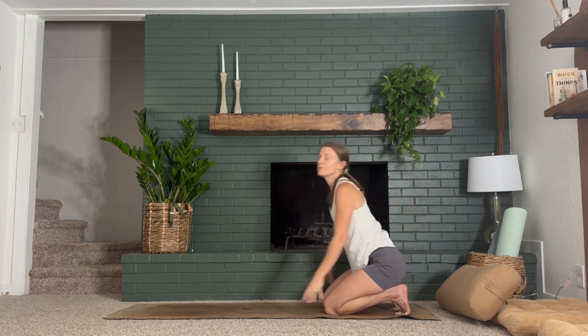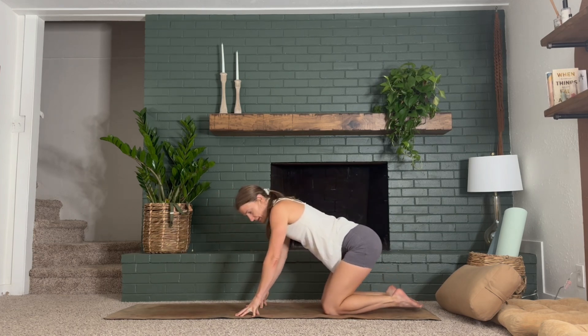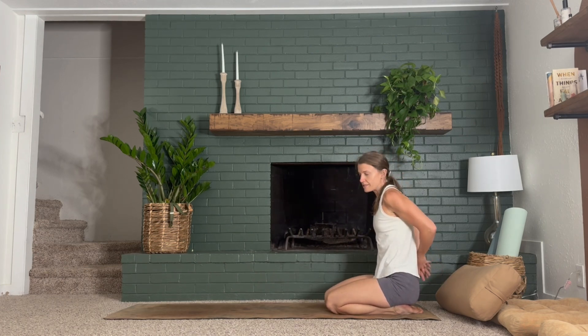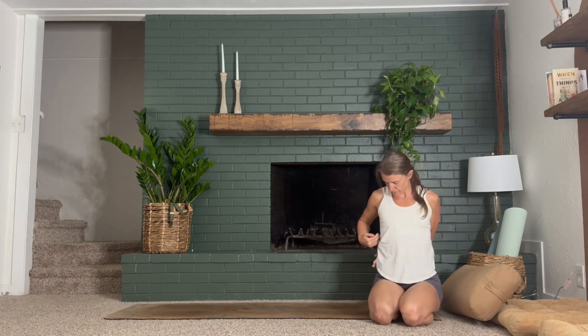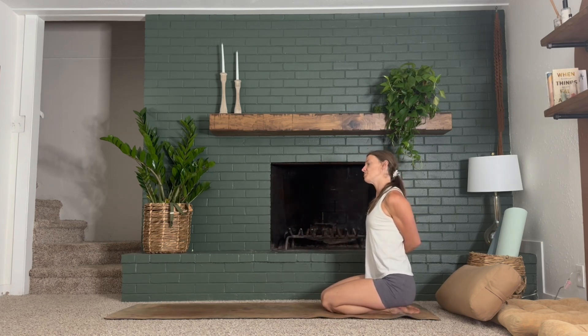Last one: inhale, stretch as long as you can through the sides of your armpits. And then exhale, cactus your elbows, draw your shoulders down the back body as you offer your heart upwards. Let's get off those toes — lean forward, untuck your toes, maybe wiggle your feet around or tap your feet on the mat. Sit back onto your hips again and interlace your fingers behind you this time, bringing your palms to the right side of your waist. Now we're going to take a little neck stretch — drop your right ear over to your right shoulder. Start to move your chin up and down towards the floor and towards the ceiling. Breathe into the left side of the neck.